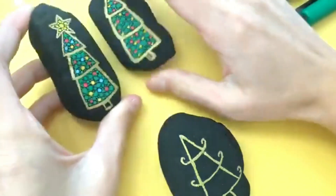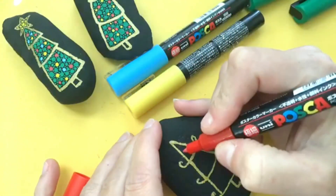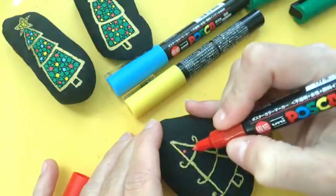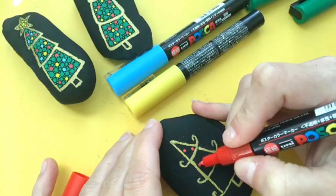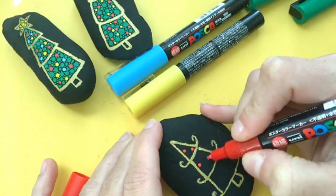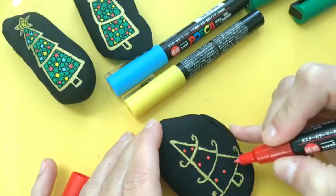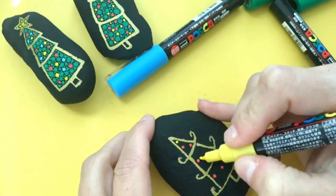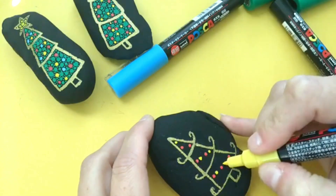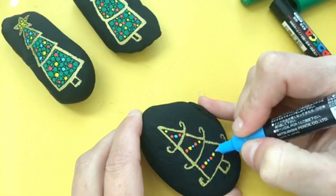Now we're going to add our colors. On the first two I did it a little sporadically, but on this one I'm going to put them in more of a string light fashion. When placing your dots, if you're doing three colors make sure you're leaving enough space for two dots in between each of your first dots. I'm going to do red first, then coming back with yellow placing one after each red, and then I'll go in and do some blue as well.